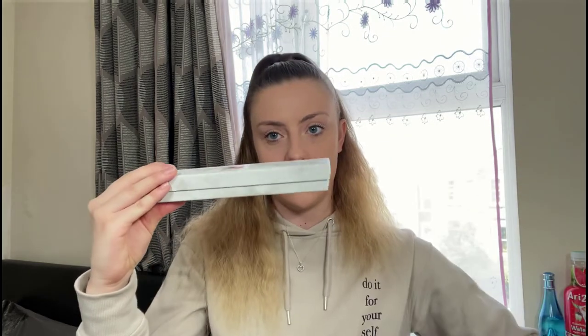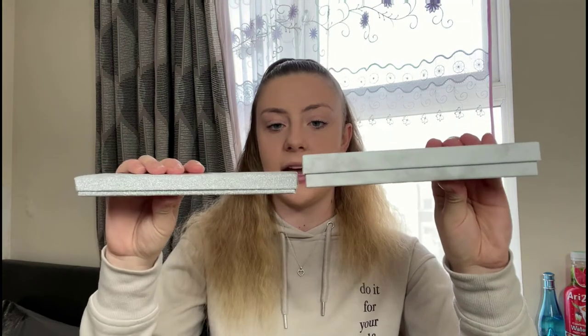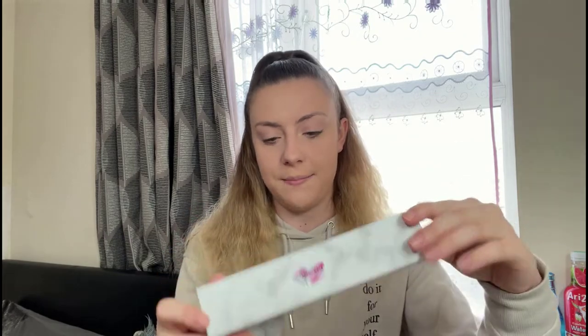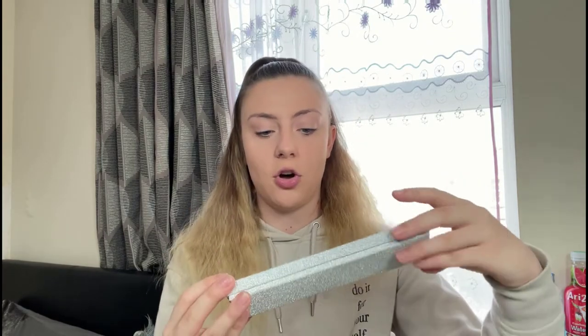One downside of boxes is the shipping costs. As you can see, this box is very thick compared to the other, so it's important to get your packaging right. This one costs me around £3.50 to send just within the UK, let alone abroad. But when I send it in the thinner packaging, I can sometimes get shipping for around £1.50, which is much cheaper. The bulkier boxes can no longer go through as a simple letter, which is slightly frustrating.